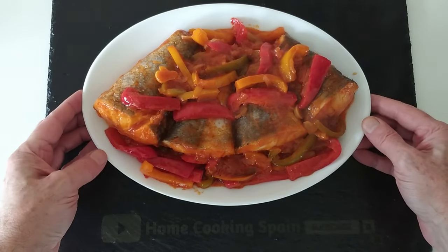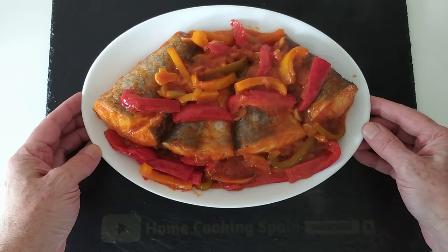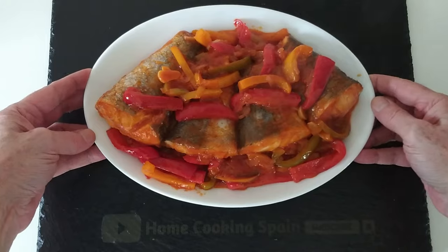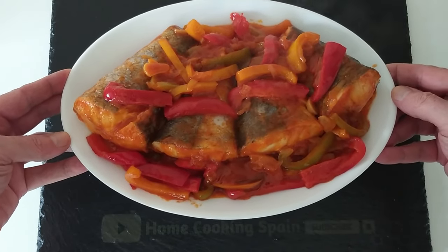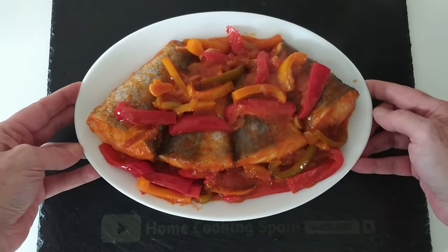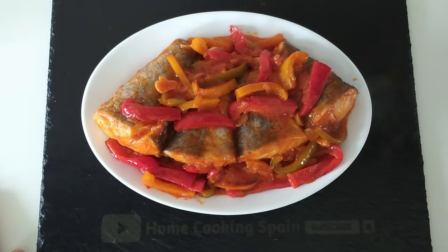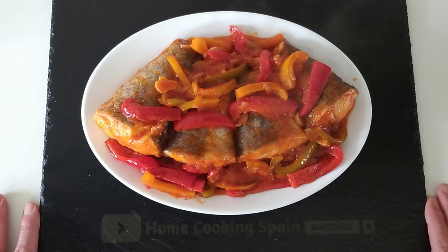I think I forgot to mention — if you don't have hake, you can use any other fish. I would go for cod; I love cod, but it's too expensive here, so I use hake, which is just as delicious. So thank you very much for watching and I look forward to sharing my next recipe video with you. Thanks once again, goodbye.